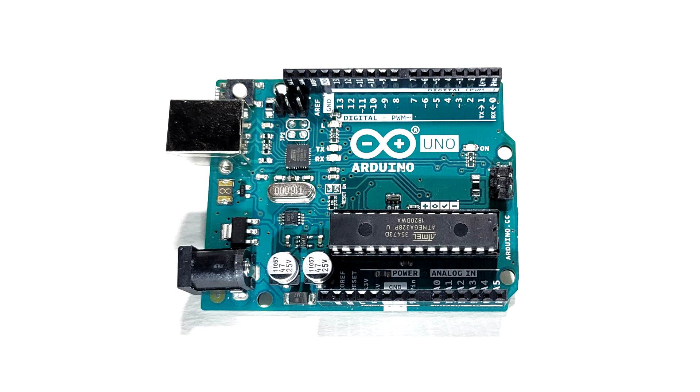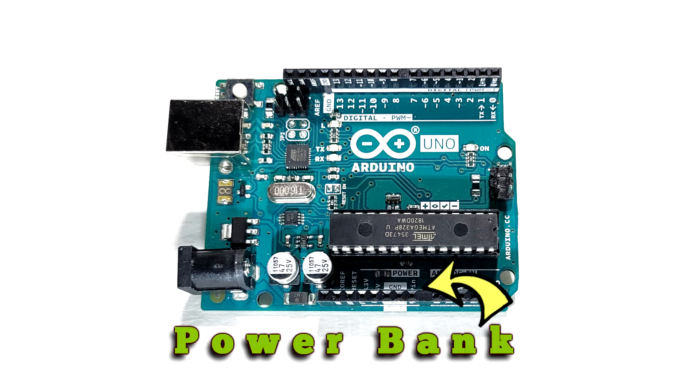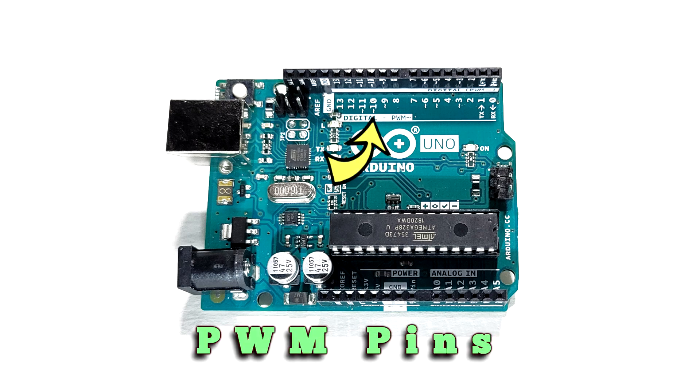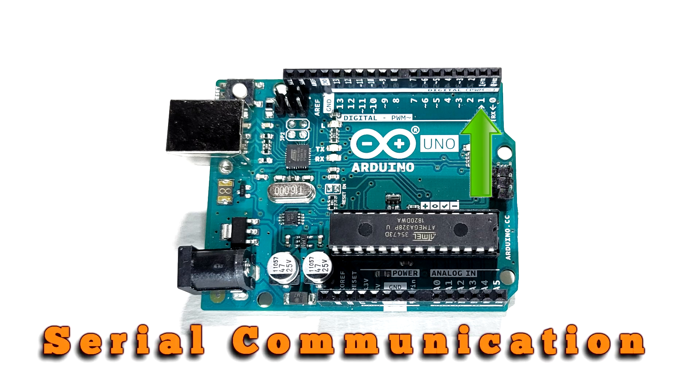Now let's take a look at the pins on the Arduino. On the bottom right, you have six analog inputs, A0 through A5. Next to those where it's marked power, you have your VIN, two ground pins, 5 volt, 3.3 volts, a reset, and an I/O reference pin. On the opposite side, you have 14 digital output pins, 0 through 13. The ones with the tilde are PWM: 3, 5, 6, 9, 10, and 11. To the left of pin 13 is an extra ground, and pin 0 and 1 have TX and RX.